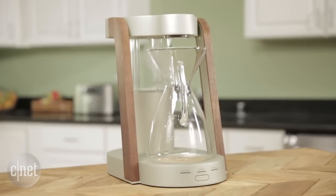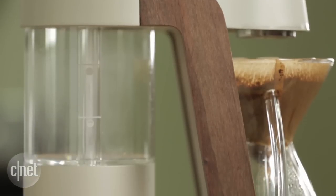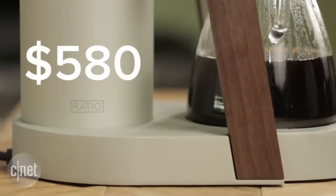Right now we're taking a first look at the brand new Ratio 8 coffee maker. It costs $580. It looks beautiful and uses lots of premium materials.